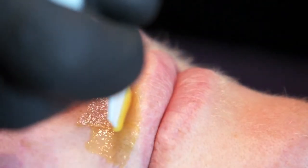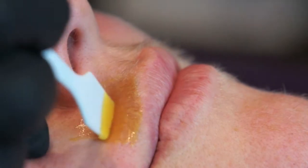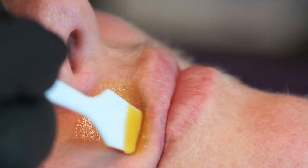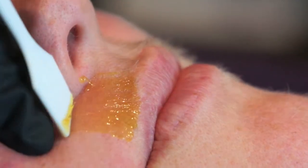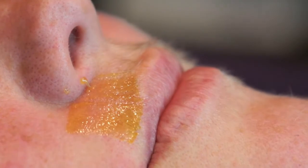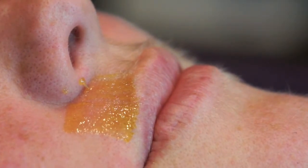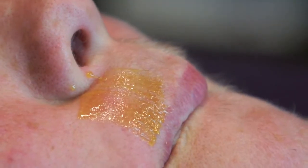Continue applying sugar in a thin fashion, rub down the strip and remove. You can flip the applicator over to a clean side to remove any excess thick sugar. It is important that your sugar is thin.